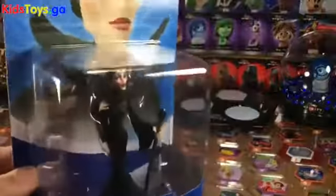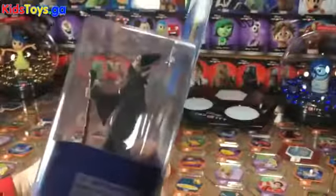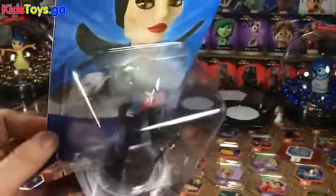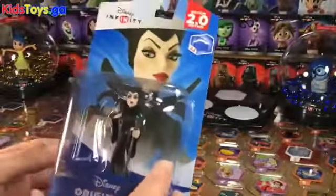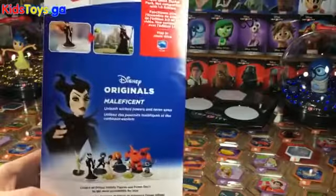We're going to tear her open and take a quick look at the figure. We really enjoy Maleficent. She's one of the flying characters in the Disney Originals lineup for 2.0. You've got to upgrade her into flying — she doesn't come with it by default. She's just a toy box character, but she still has some pretty great powers.